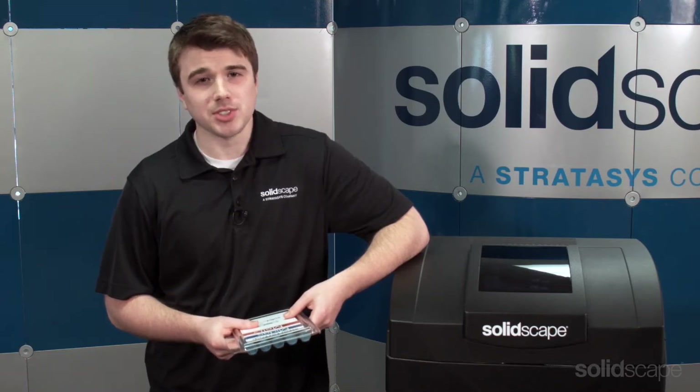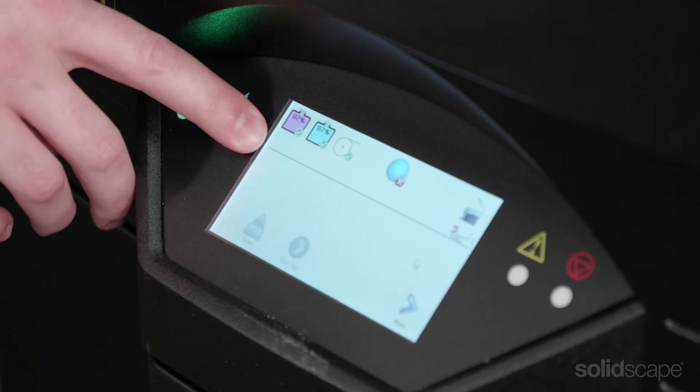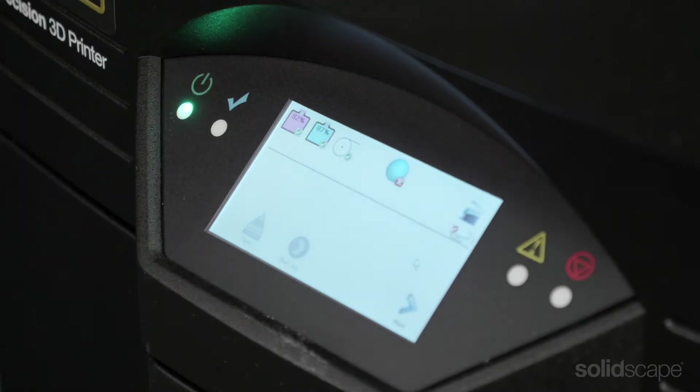Hi, I'm Christopher and I'm part of the customer support team at SolidScape. Today, I'd like to review some key points to remember when maintaining the material tank levels of your SolidScape High Precision 3D printer. You can check the tank levels for MIDAS and melt materials in the top left corner of the printer user interface screen.